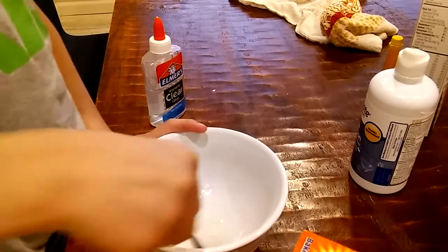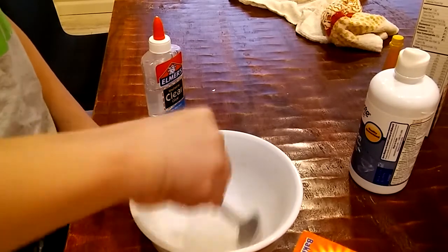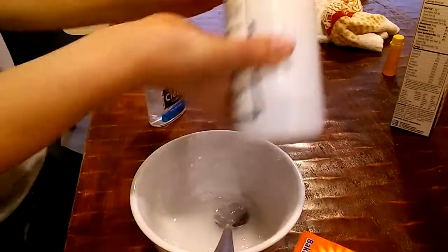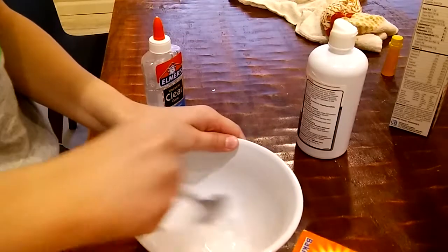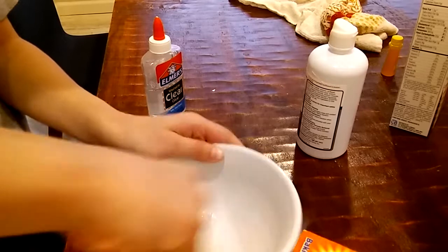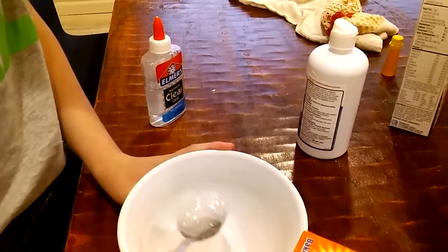Let's give it a shot. I'm going to put it in the plate, add the water in, and that's all you need.